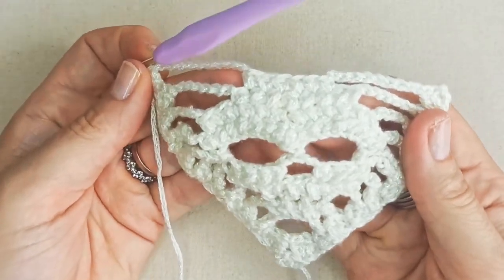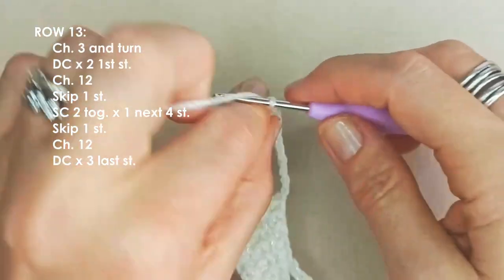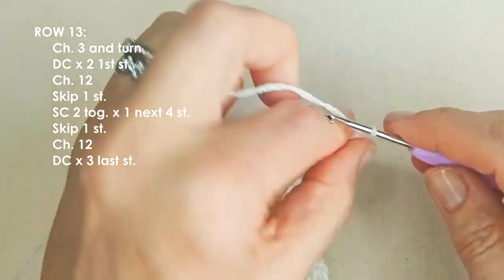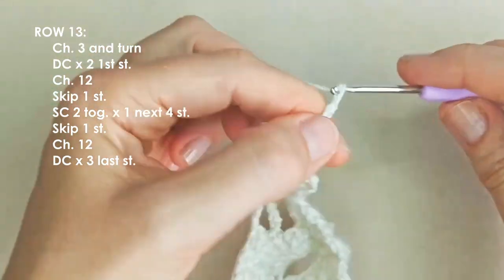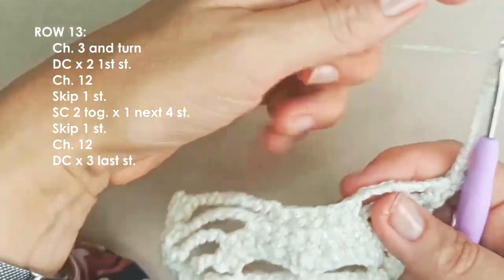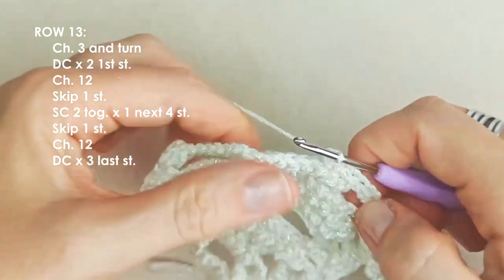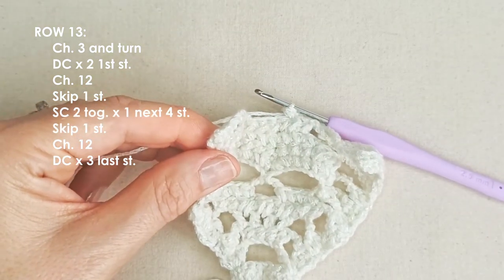Row twelve — second to last: chain three, turn, two double crochets in the first stitch, then chain twelve. Reduce the eight single crochet two together down to six: skip the first stitch, work into the next, then one in the next five stitches, skip the last stitch. Chain twelve and place three double crochets in the last stitch.